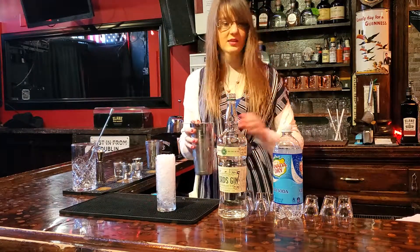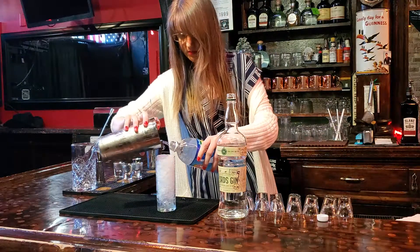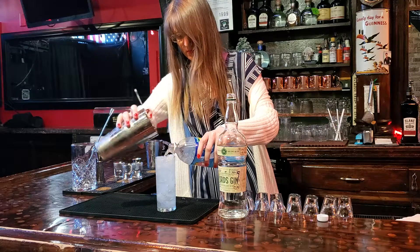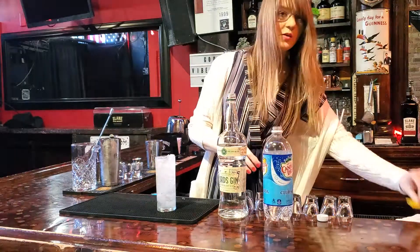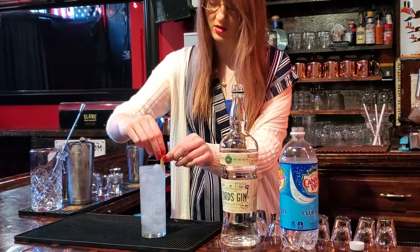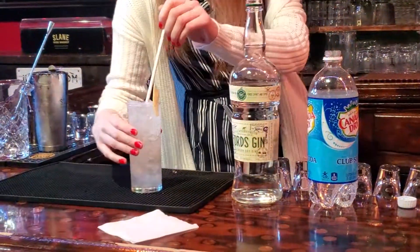Then we'll strain this along with some soda. Top with a lemon swab, press it over the glass, and use that also as your garnish. And then you have a Libby's Lemonade.